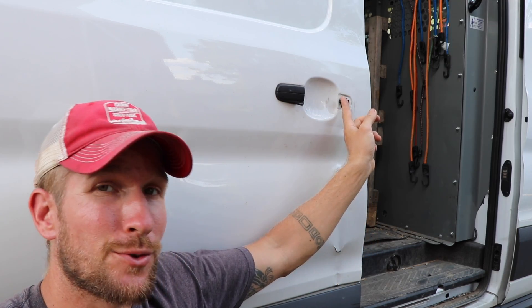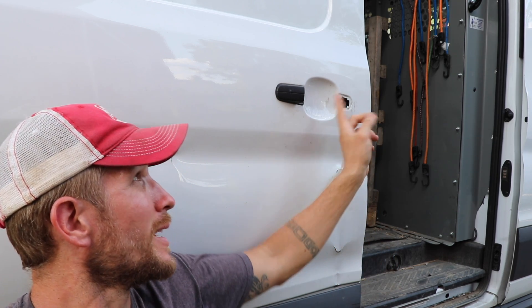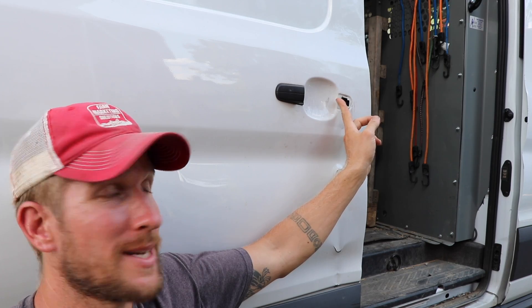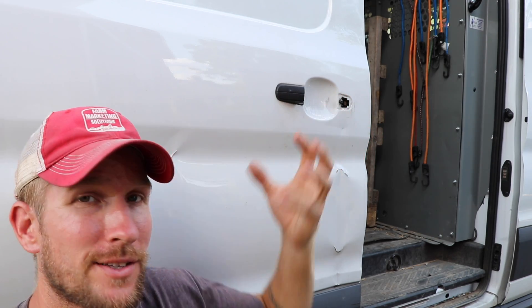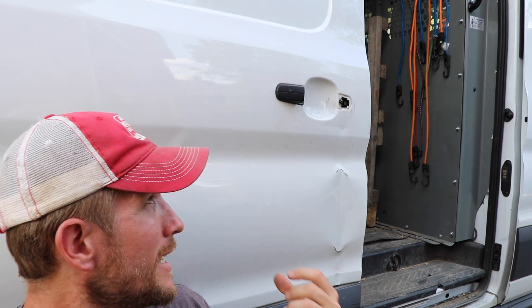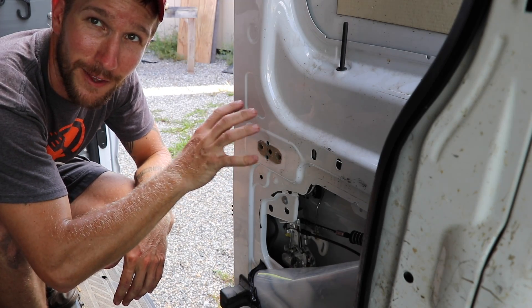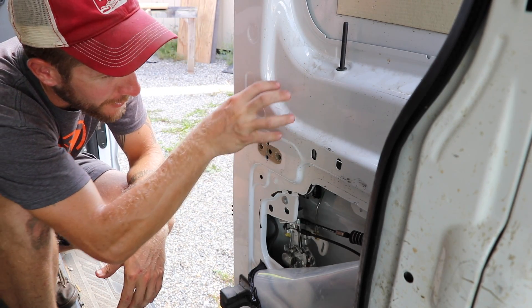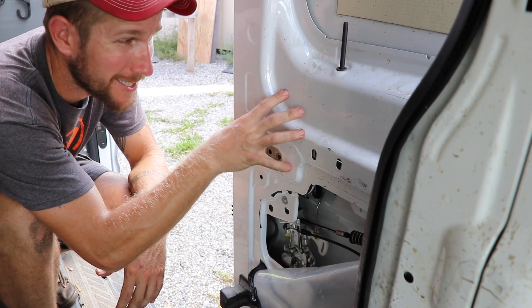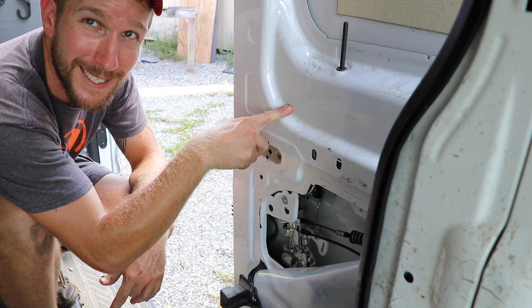Now I know that if I unscrew this mechanism from the outside and it drops on the inside, I can actually access it. So I'm going to go ahead and unscrew this. This is the broken part of the mechanism. I can't access it directly because there's a piece of metal in the way. Hopefully if I unscrew it, I'll be able to drop it down, get to the part that I need, repair it, and we'll see what goes from there.